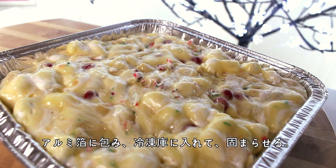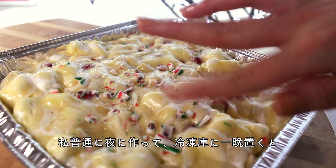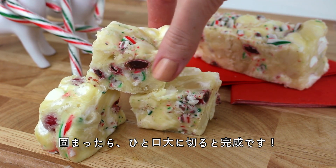Cover with aluminum foil and place this in the freezer until it's fully set. I typically make this at night and let it set in the freezer overnight, and then the next day it's fully set and ready to be eaten. Then once it's fully set, just slice the rocky road into bite-sized squares and you're done!